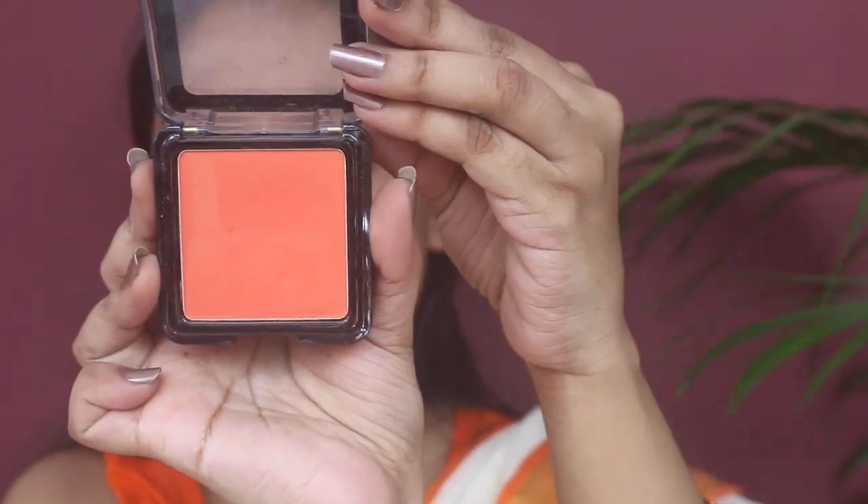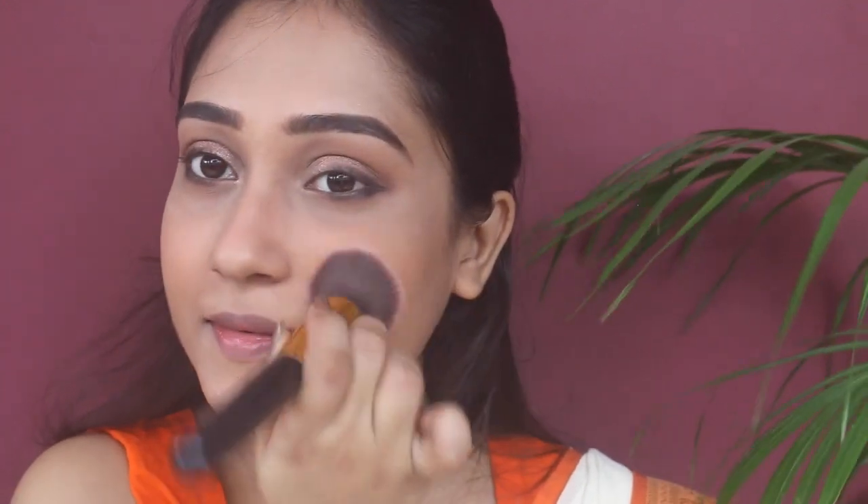For contouring my nose I'm using my fingertips — dabbing the product on the sides of my nose and blending it in. Then I'm using this orange blush from Miss Claire with a flat top brush from Puna store, dabbing the product into my skin naturally. I'm also applying a little on my nose and chin to create a natural glow.